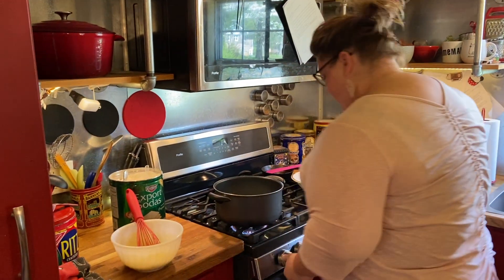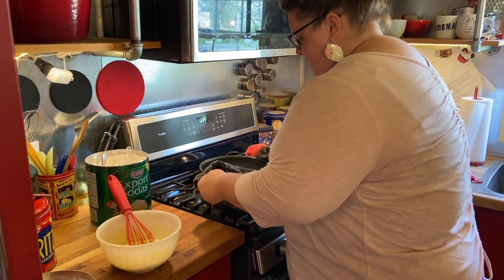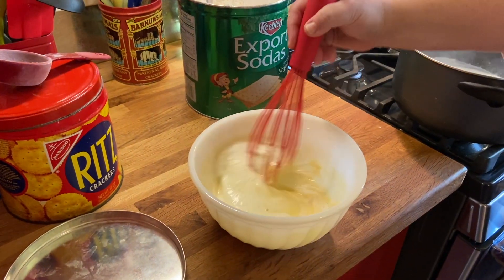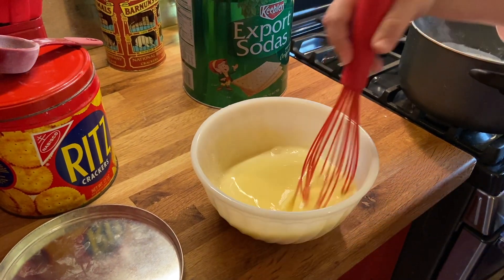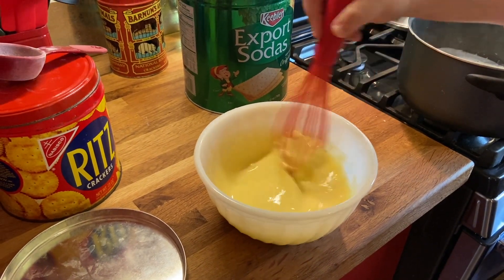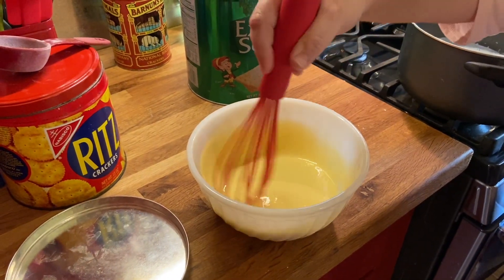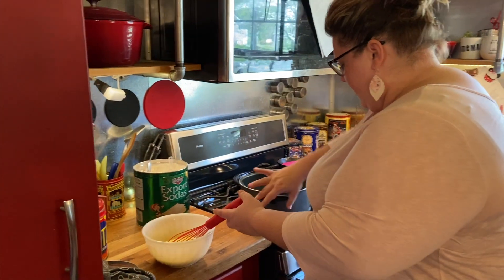At this time, I'm going to cut the heat off my pot and take some of the milk mixture — maybe a half cup to a cup of it — and whisk it into the egg mixture. Putting that little bit in there will bring the eggs up to temperature gradually. It's not a shock to the egg when we put it in the milk. We don't want it to be a shock because that can cause scrambling or cooking of the eggs, and then it separates — not our desired outcome.